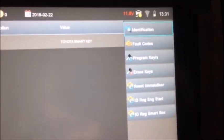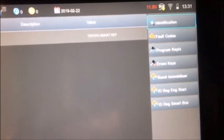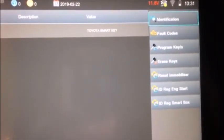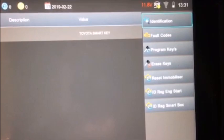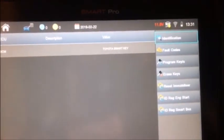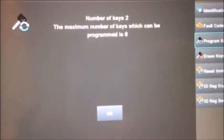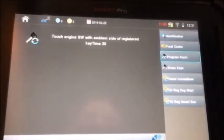Here are all the details you can get: information for identification, full codes, program codes, erase keys, erase immobilizer, and two additional functions for more mechanical features. What we're going to choose today is to do the program keys. Keys number in the system is two, maximum six.